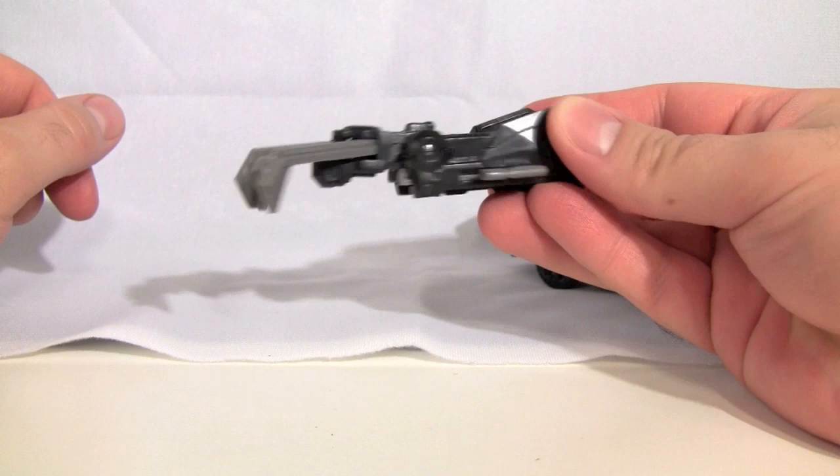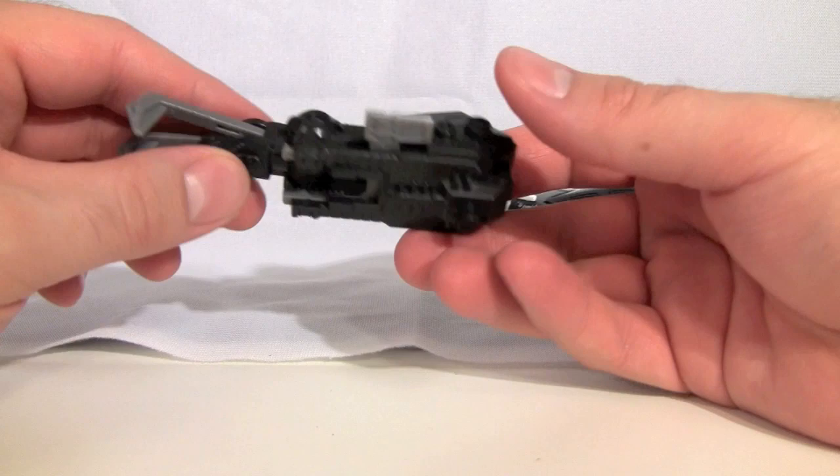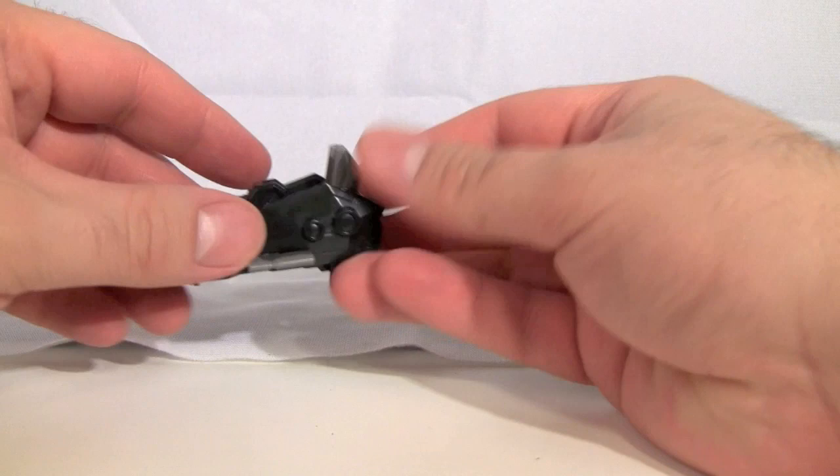And then you just kind of force it back. So you've got this little claw thing going. I don't like the claw — I think it's kind of dumb. It worked so much better on Crankcase, but that's just my opinion.